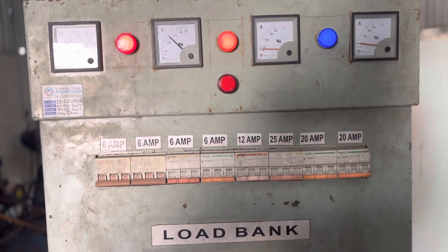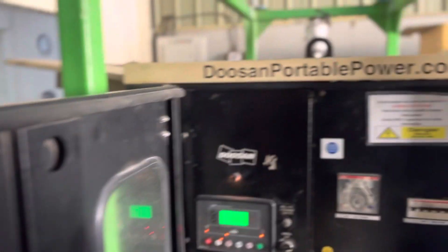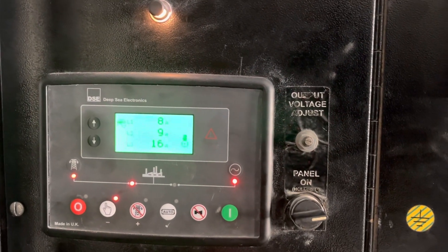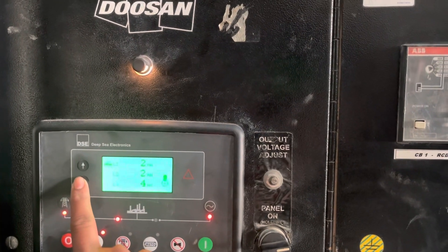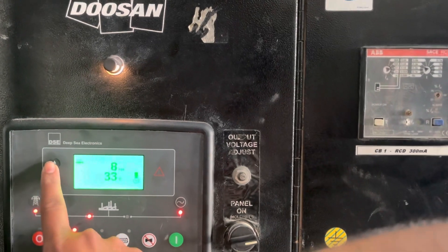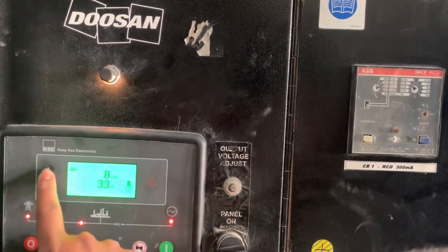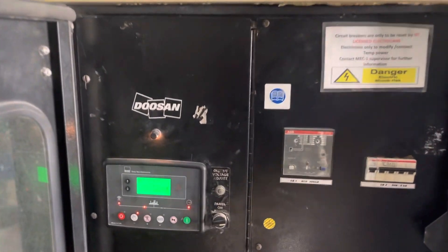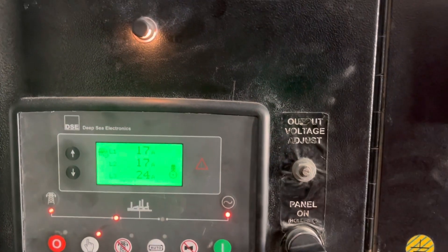Let me put the load in a sequential manner — first start with the minimum. I have put 6 amperes in here. Now we will slowly increase the load to 12 amps, and we are getting around 2 kVA output.